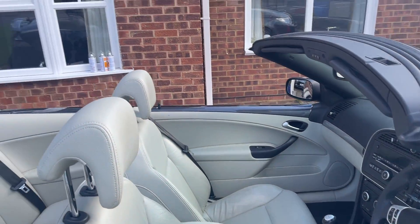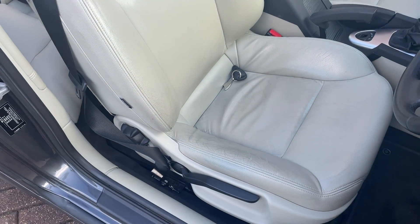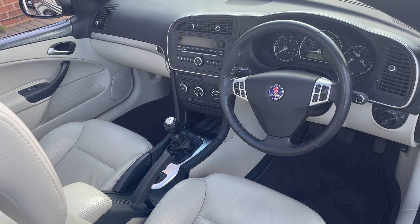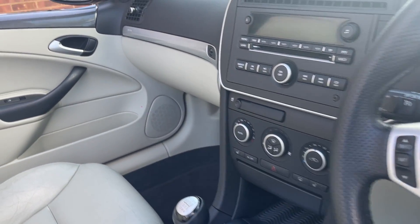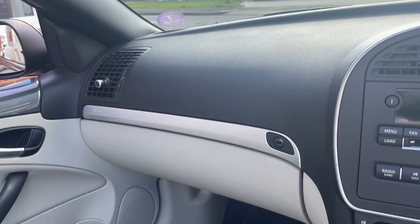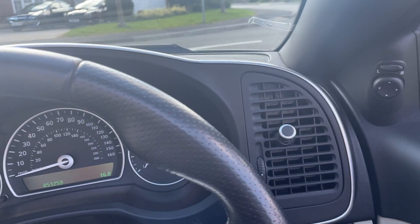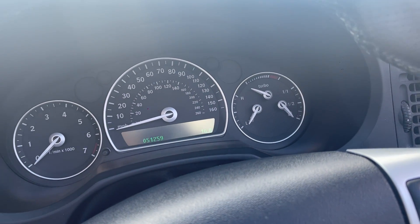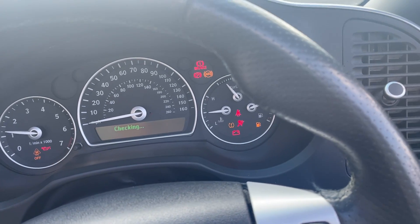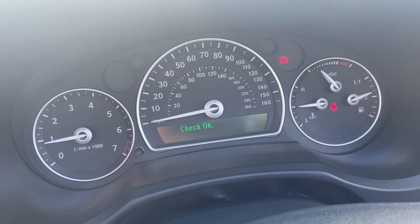Moving inside now, we have this lovely ivory cream interior. Really low miles — 51,259 miles on the clock. All checks are okay.